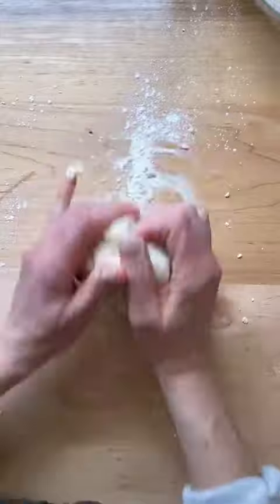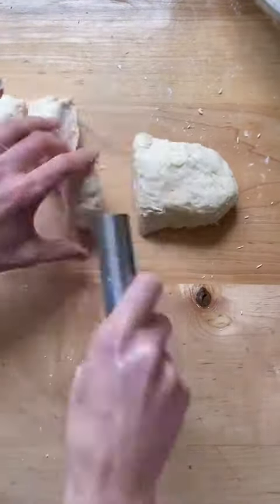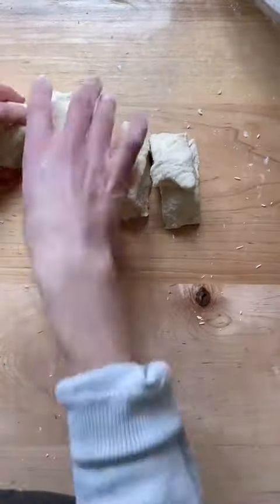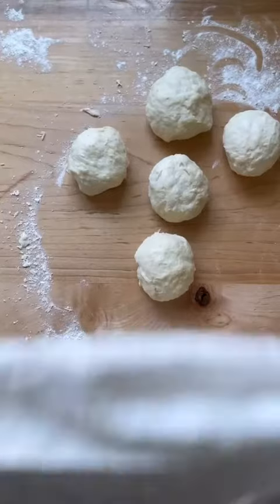Using flour as needed, knead briefly, then divide the dough into five equal portions. Roll each portion into a ball, cover with a tea towel, and let rest for 30 minutes.